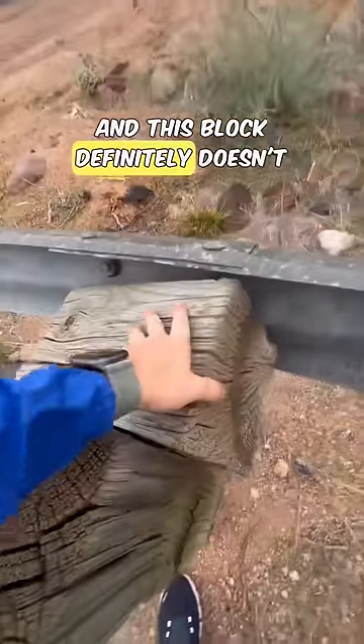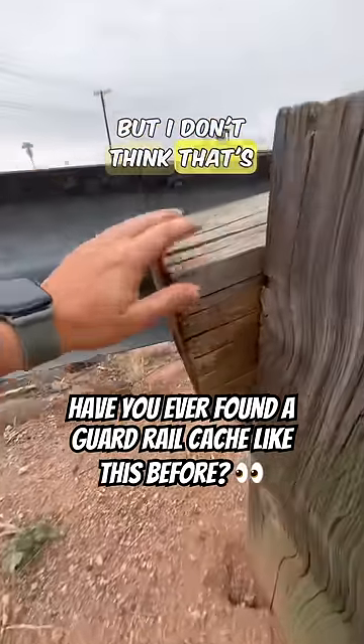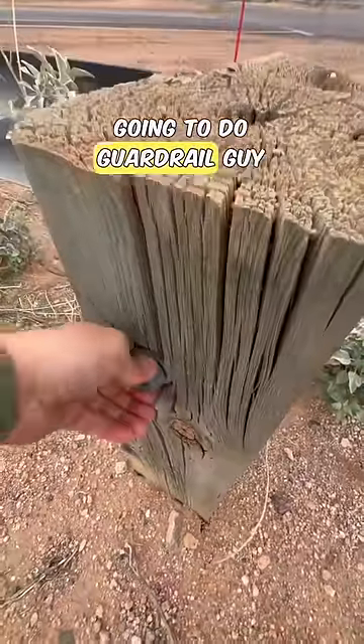This block definitely doesn't look like the others. I have found caches inside of these wooden blocks before, but I don't think that's the case here. There are so many loose bolts on this guardrail, and I'm just gonna do guardrail guy a favor here.